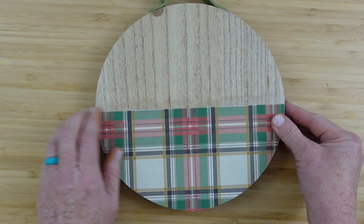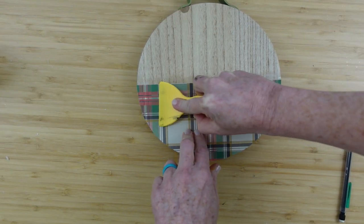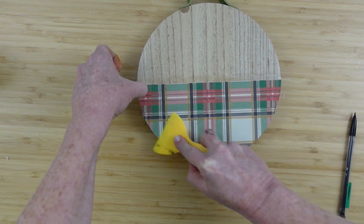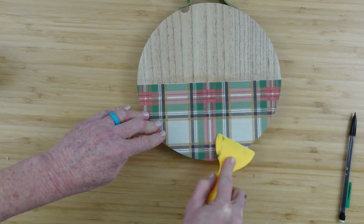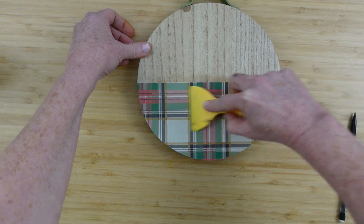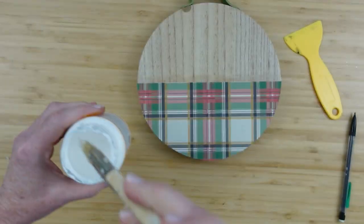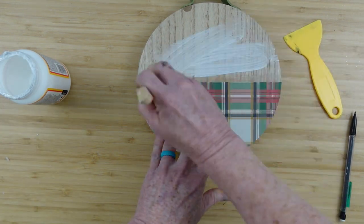My measurements leave a little extra all the way around. I'm going to use this little tool that came with some vinyl I bought and just flatten this out. I like to work kind of toward the middle going outward so we can press out any bubbles or wrinkles in the paper. This is a good quality crafting paper so no bubbles here. Then I'm going to go back over the whole thing with the Mod Podge.